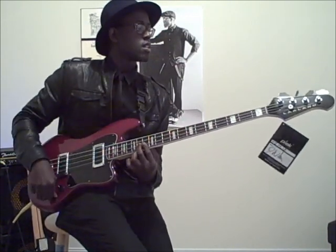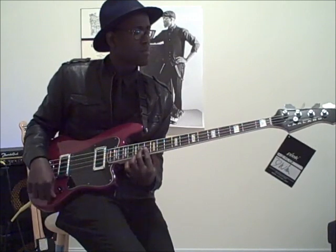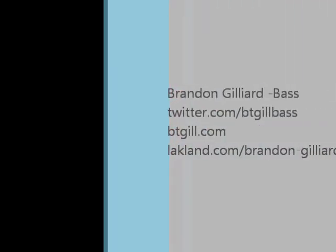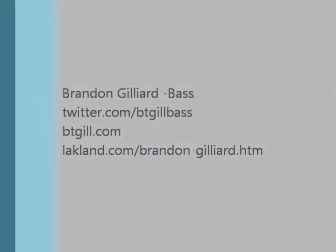Alright, as you can see that's nice and full sounding — it just cuts a little better because you have your bridge pickup thrown in there. I like the bass, great bass, I would say go out and get one. Anyway, that's my demo, thanks for watching. Also check out my website, www.btgill.com. Alright, thanks, bye.